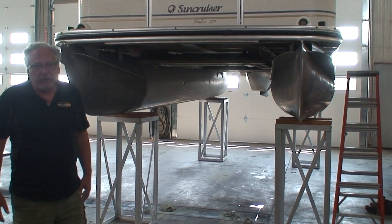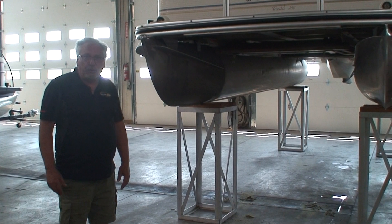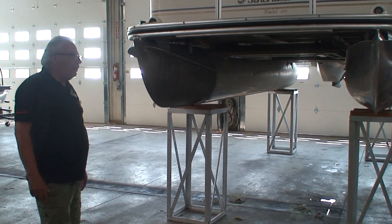If you have any more questions on sea legs, feel free to give us a call. Our phone number is 320-222-BOAT, that's 222-2628. Thank you very much for watching.